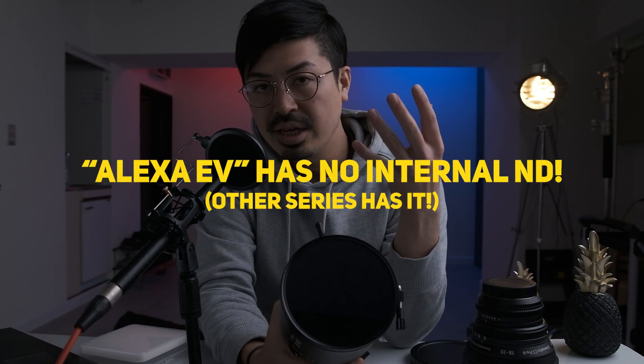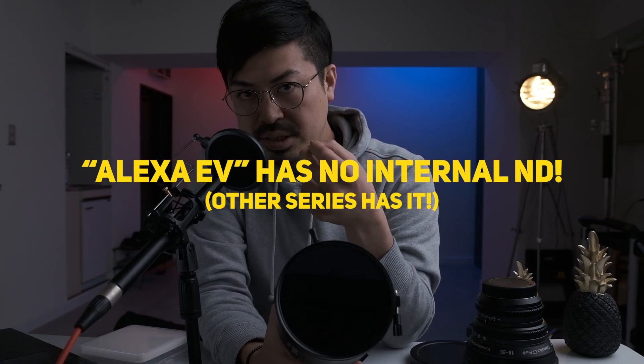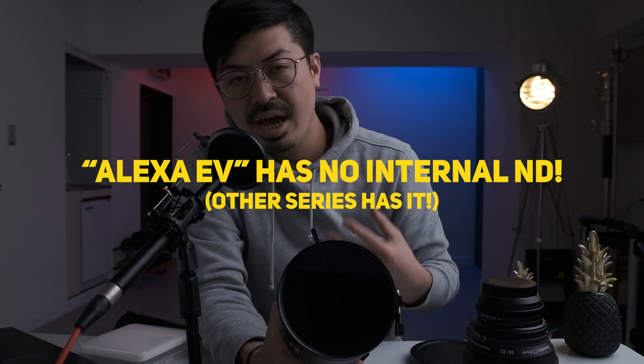Why do I use this ND filter? Because the Alexa camera has no internal ND filter. If you want to use an ND filter, you would normally use a matte box, but the image style I usually go for makes managing a matte box super overwhelming. Basically, I use this ND filter because it's super easy. If you are in a run-and-gun situation, this filter is a super helpful tool to manage the ND value.